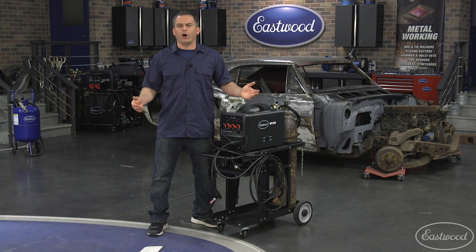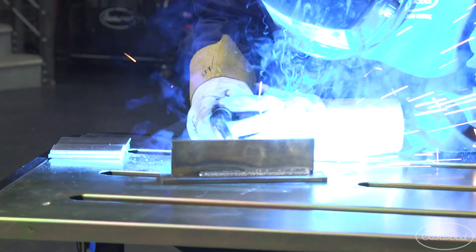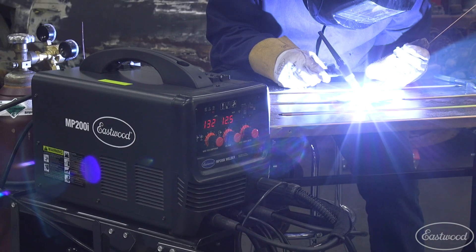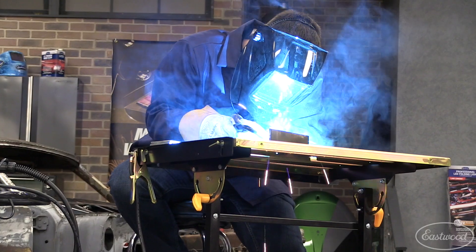One welder that can do it all. Here's a great idea: use it as a MIG welder while you're learning to TIG weld, all on this one machine. Then when you become good at TIG welding you have the option to use either depending on the job and material.